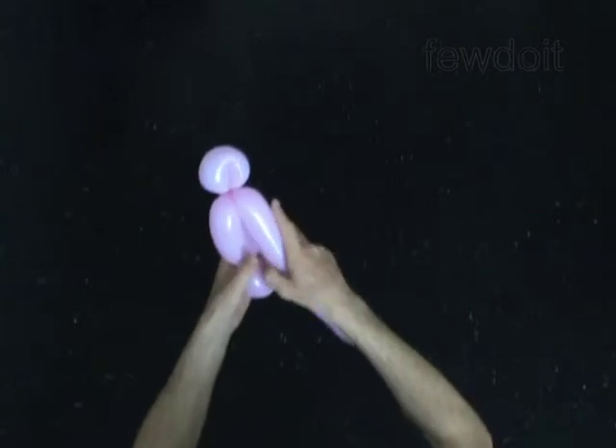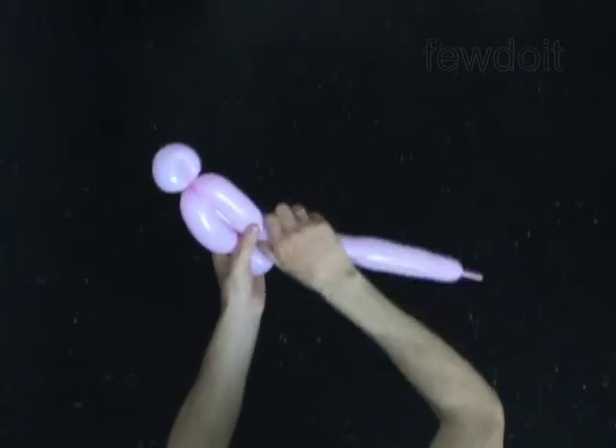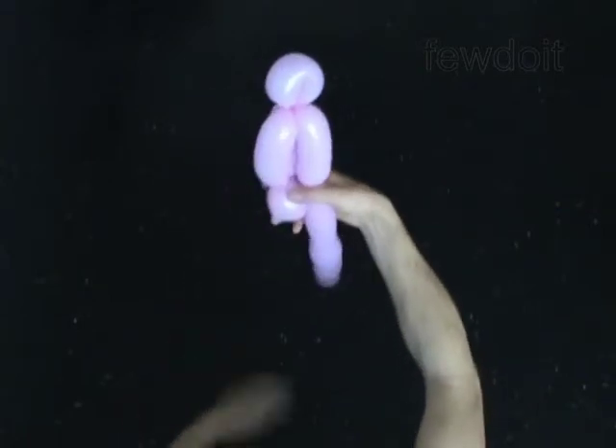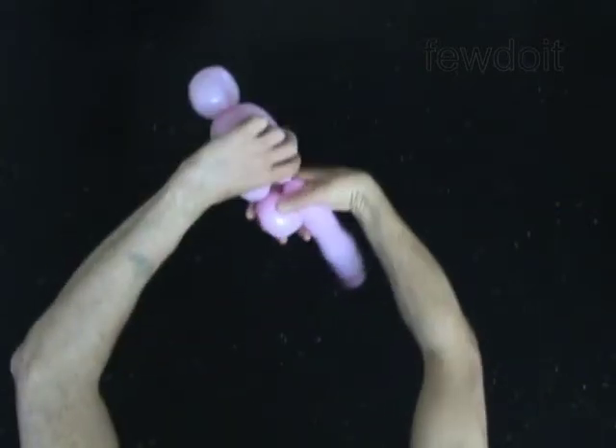Twist the fifth 5-inch bubble. Lock the free end of the fifth bubble around the third bubble.